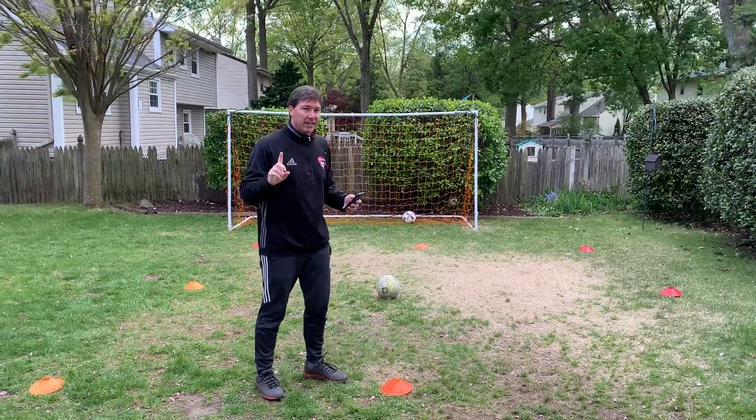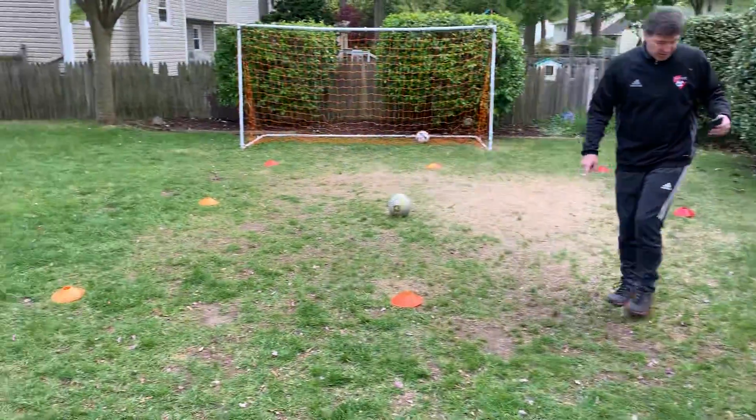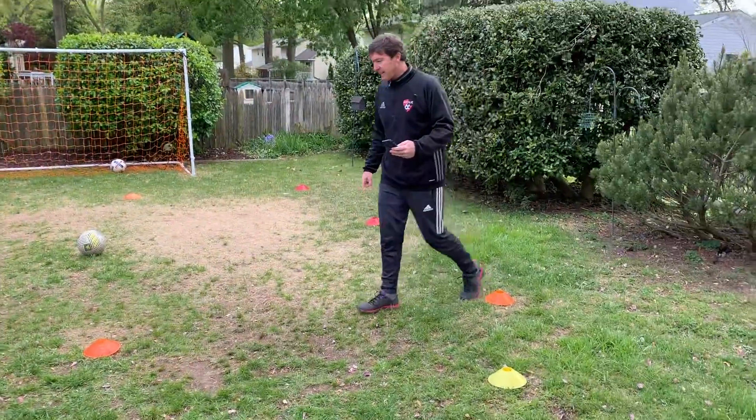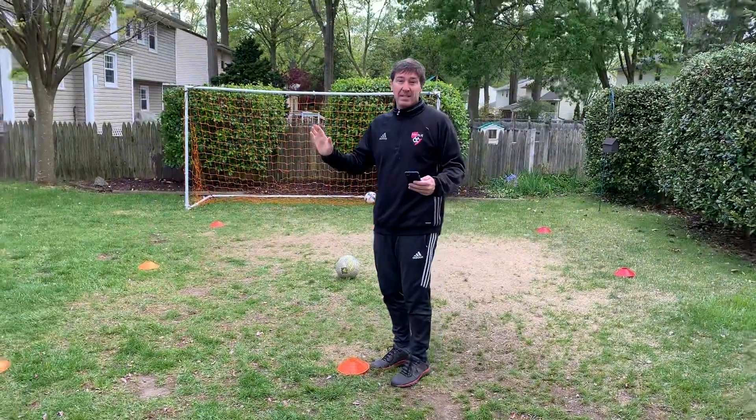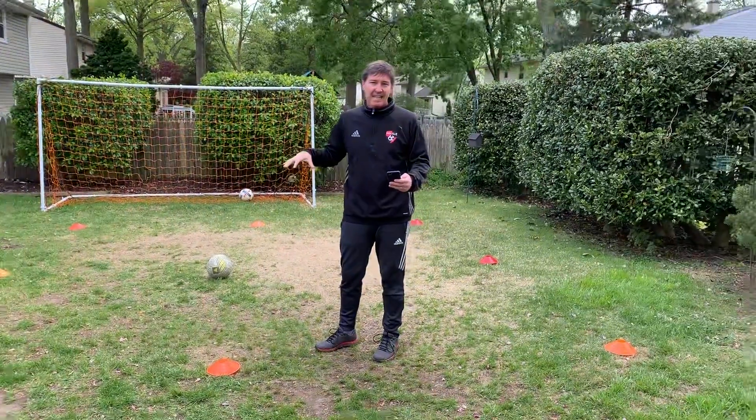I know you've all done a training at some point, but what I've done is I've set up nine cones. They're about three yards apart, so just three steps for you guys, maybe three big steps. If you don't have cones, that's okay. It's about a six by six grid, but you just need a contained area.